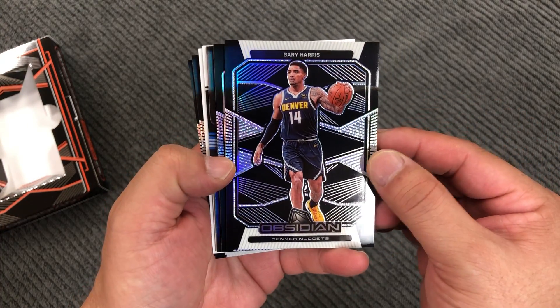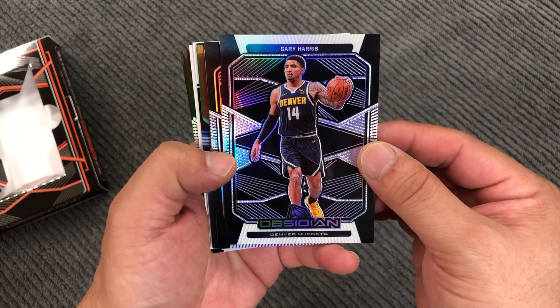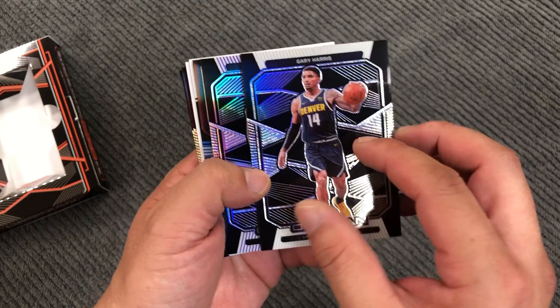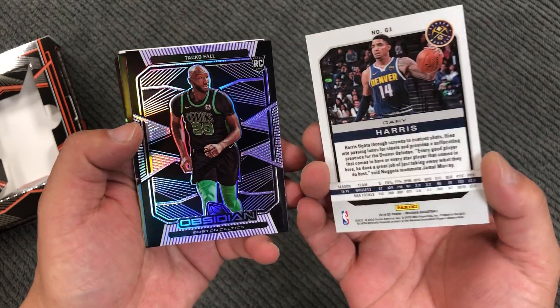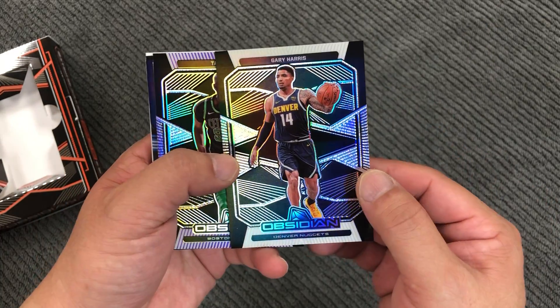Denver Nuggets, Gary Harris. It's a nice-looking card for sure. Back is normal. That is nice-looking.